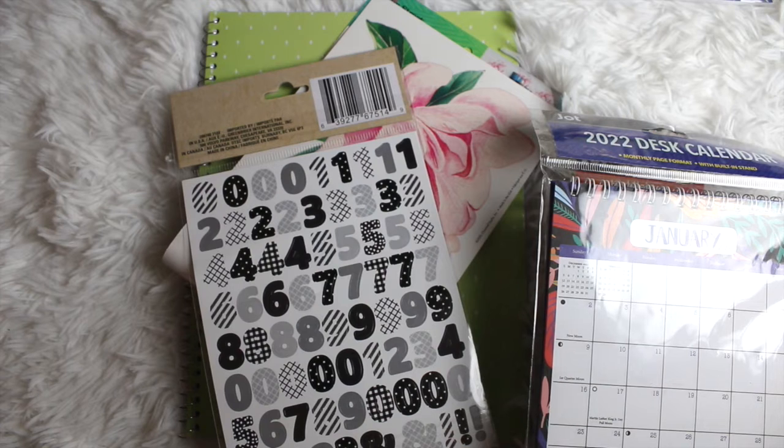Hey guys, it's your girl Lakia Maria and welcome to another video here on the channel. Whether you're new to the channel or an OG, I primarily share planning and organizational videos, and today we are putting a twist on an oldie but goodie — the most watched video here on the channel: turning a notebook into a planner.